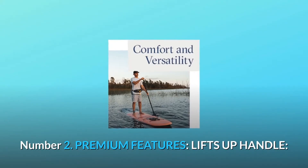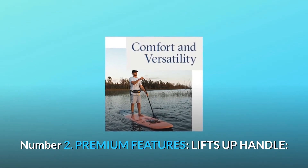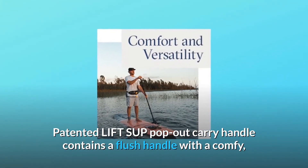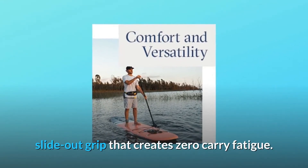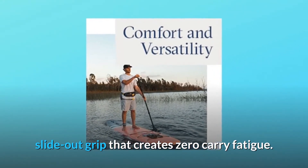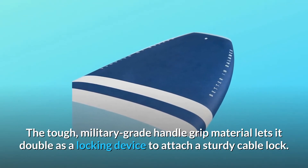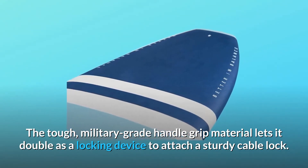Number 2: Premium features — Lifts-up handle. The patented lifts-up pop-out carry handle contains a flush handle with a comfy slide-out grip that creates zero carry fatigue. The tough, military-grade handle grip material lets it double as a locking device to attach a sturdy cable lock.